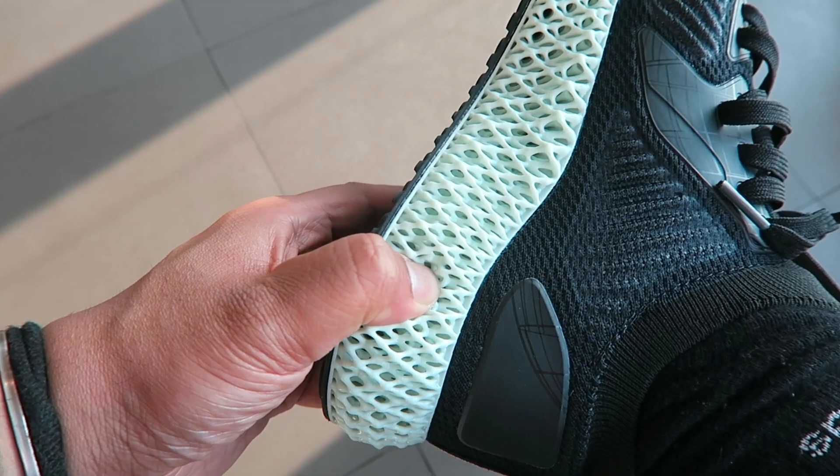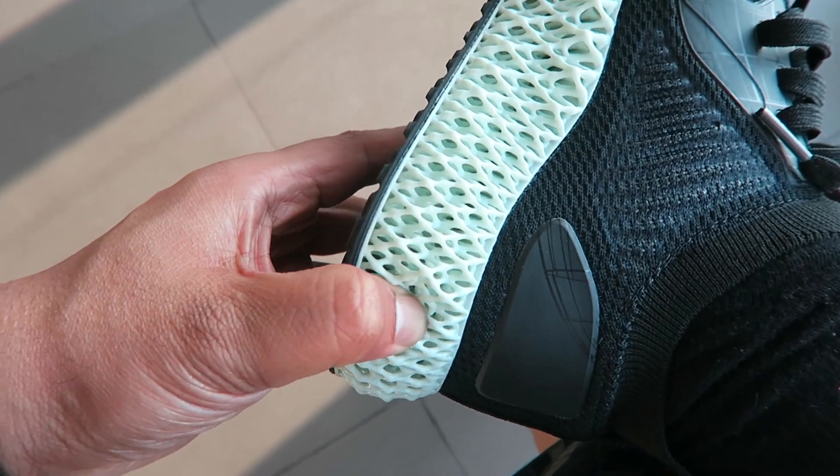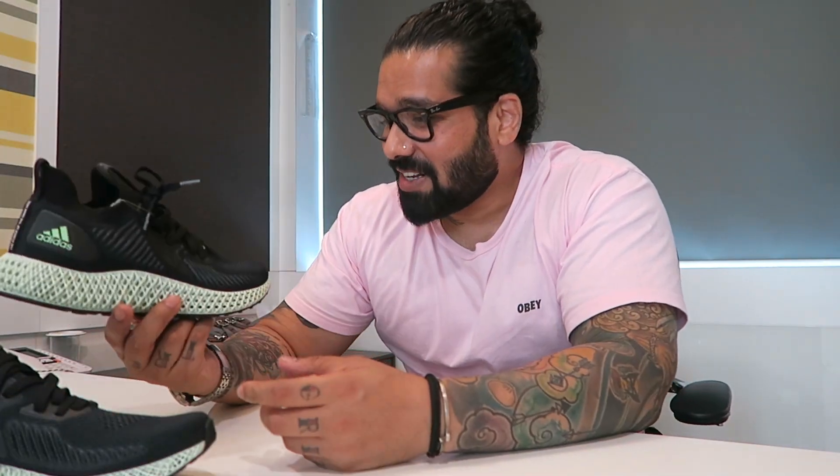It's got enough give on these. But man, imagine some dirt getting stuck right there — that's going to be a nightmare to clean.